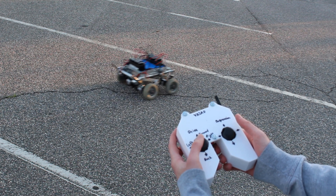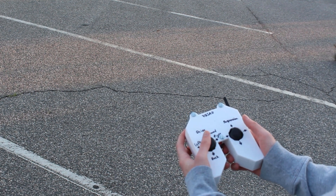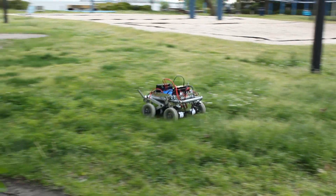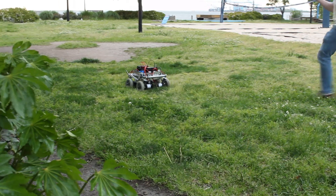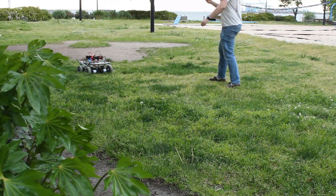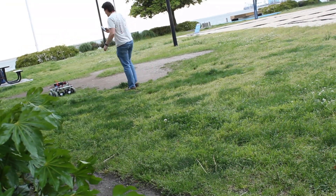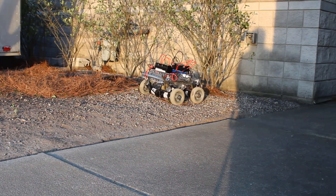Next we're going to see the rover travel over dirt and then grass. As you can see, the rover rockets down the dirt very easily, and then it slows down a little bit when traveling through the grass but still makes it through successfully, only stopping when we got far away from the camera.